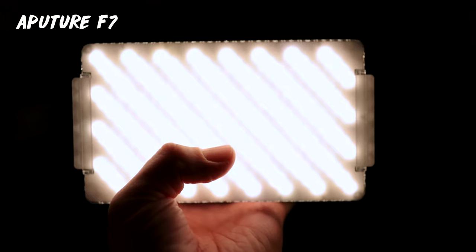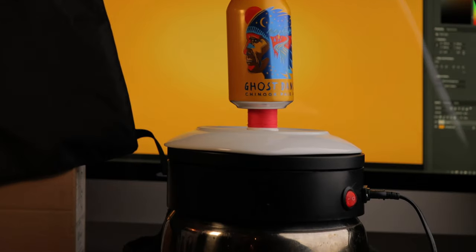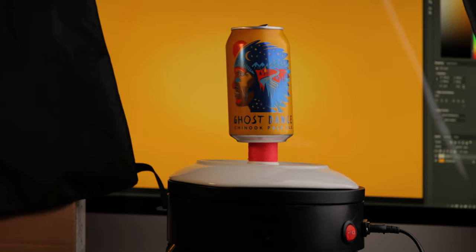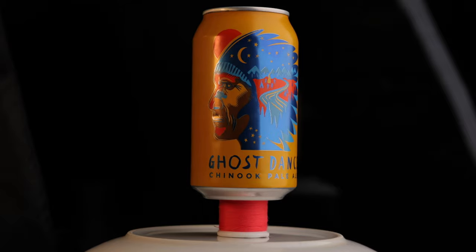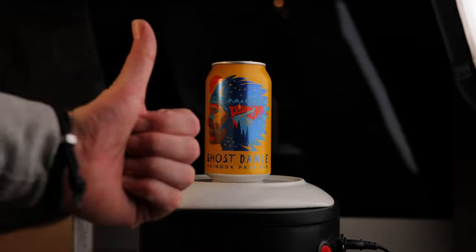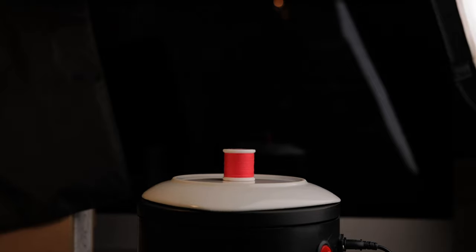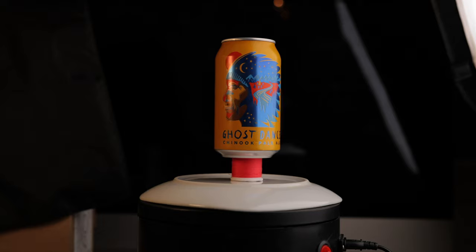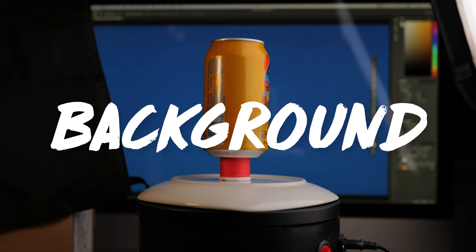As fill light, an Aputure F7 on the left. I have my lazy Susan propped up on a saucepan, and on top of that we have a white plate, and the last but essential piece is a spool of red thread. The reason for all of this is to get the right height for the can. The white plate is to make the bottom of the can bright, not gray. The issue was the dip in the plate which hid the bottom of the can, so the best thing I could find in my kitchen that was small enough to not cause reflections on the silver part of the can was this red thread.